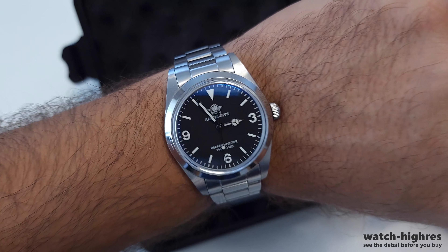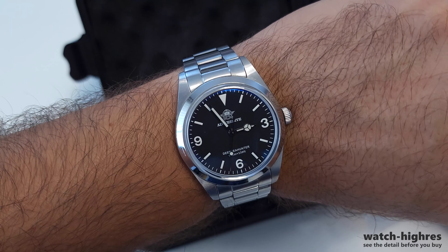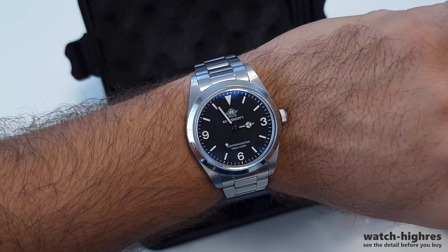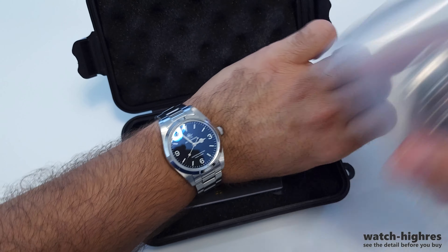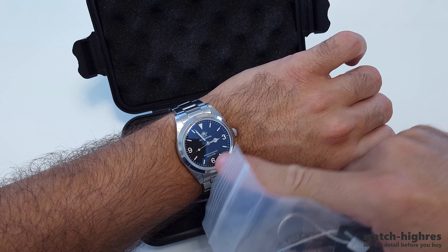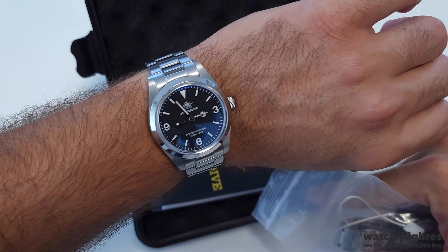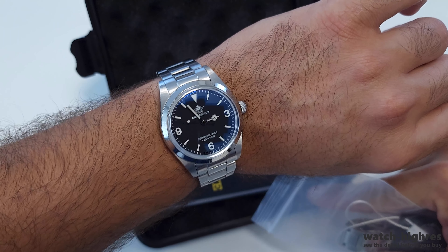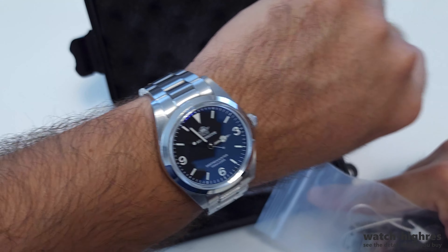Welcome to Watch Hi-Res. In this video, I'm going to review one more EDIUS Dive — but it's not just any one. This watch came to me a long time ago, probably two months ago. I have been waiting for review time. This is the Tiffany Blue watch that I fell in love with when I first saw it.